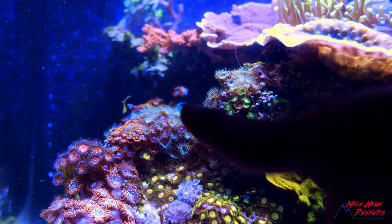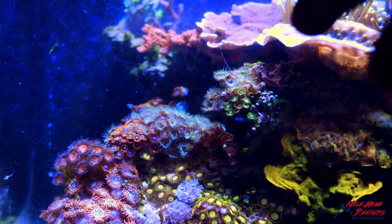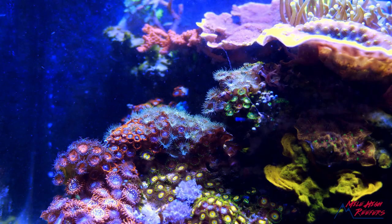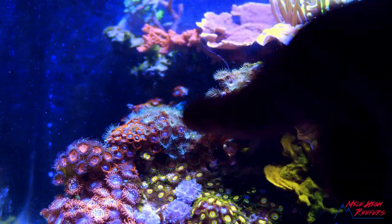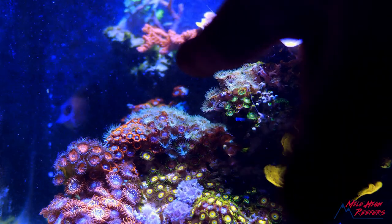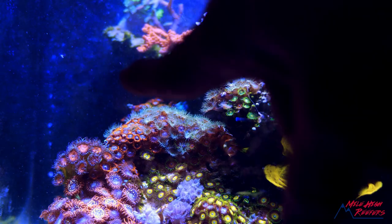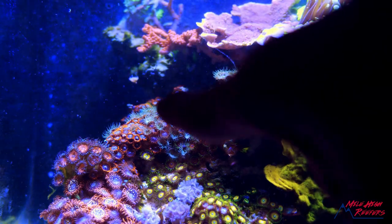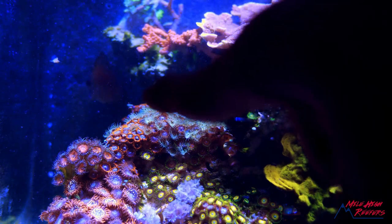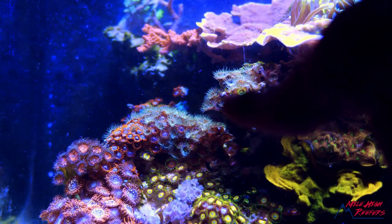Here's the problem. I've got teal palies invading all of these zoas. It's at the point where I've tried pulling them and they keep expanding. So what I'm gonna do is cut these guys off the rock. It's extreme — I'm gonna lose a huge amount of area and I'm gonna lose a bunch of these just super awesome Firing Ice zoas. I don't care. These teal palies are a nuisance. They're gonna take over my tank.